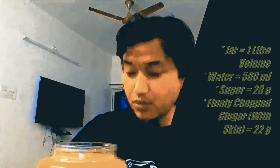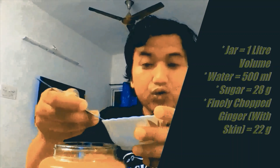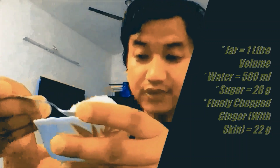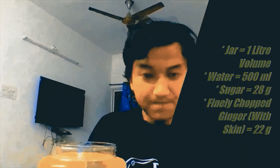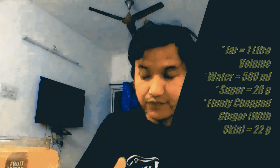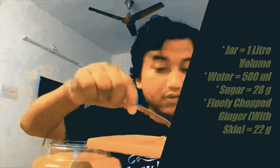We'll also need two tablespoons or 28 grams of sugar, which we will put inside the jar. And then we will be needing two tablespoons or 22 grams of chopped ginger, which we put into our solution as well.